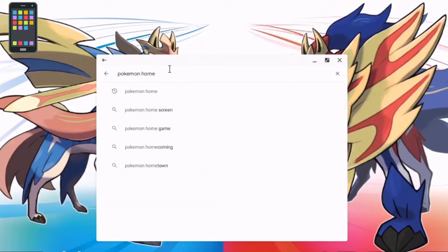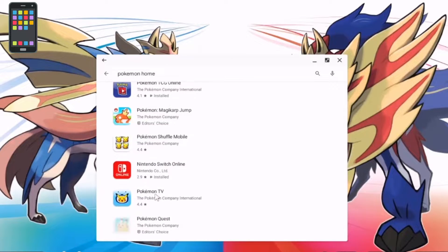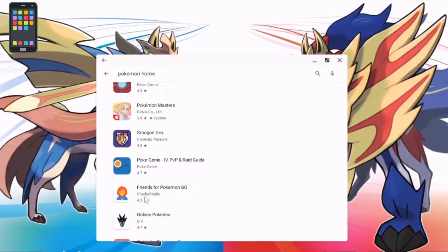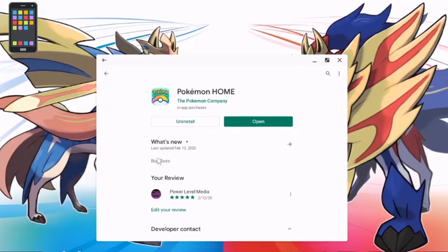First step — I'm going to try to make this as easy as possible. Search 'Pokémon Home' in your store, whether it be Android or iOS. I'm on Android right now on my Samsung Galaxy. You have to scroll down for some reason — it doesn't come up as the first result — but this is the icon you're looking for.